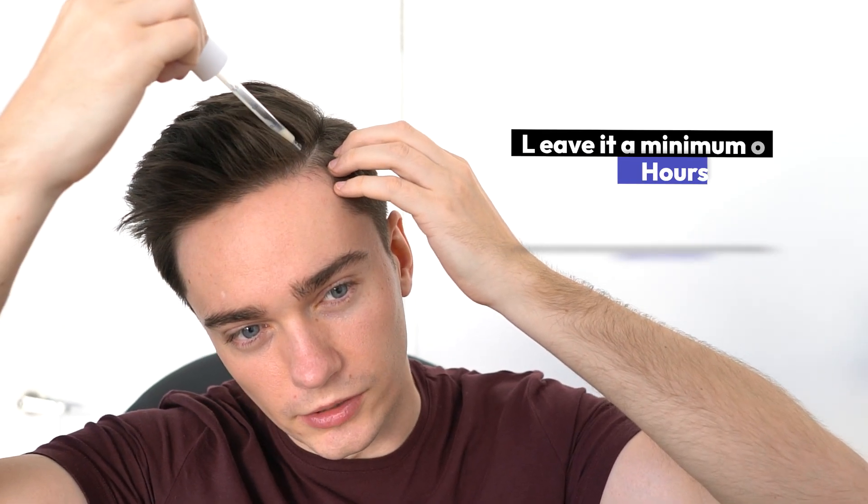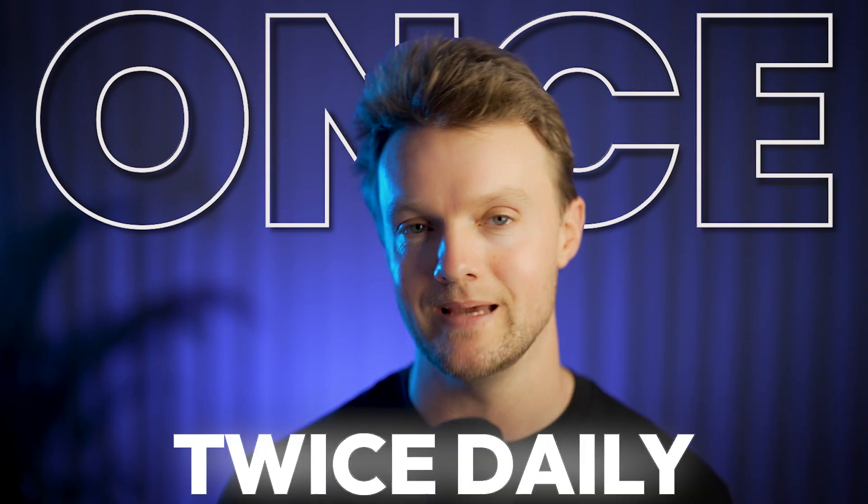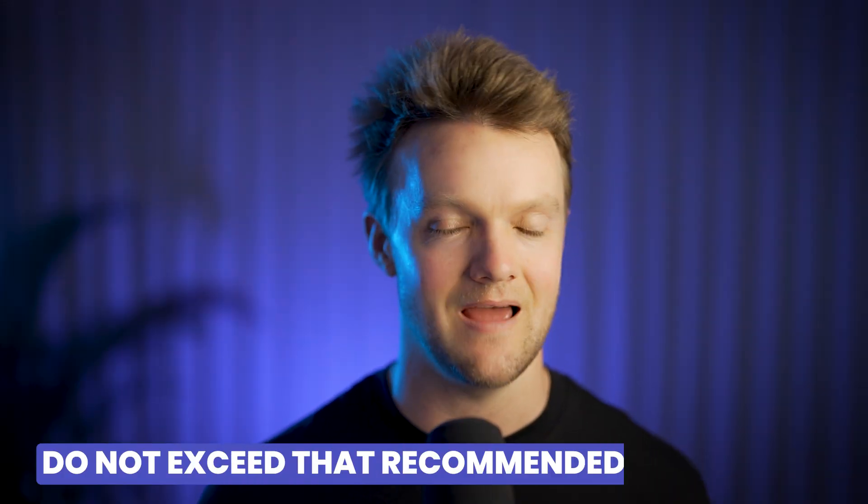Leave it a minimum of 4 hours before washing your hair again. Depending on the particular formula, the recommended application will be once or even twice daily, but do not exceed that recommended frequency. In the case of twice daily, the second application will be before you go to bed.